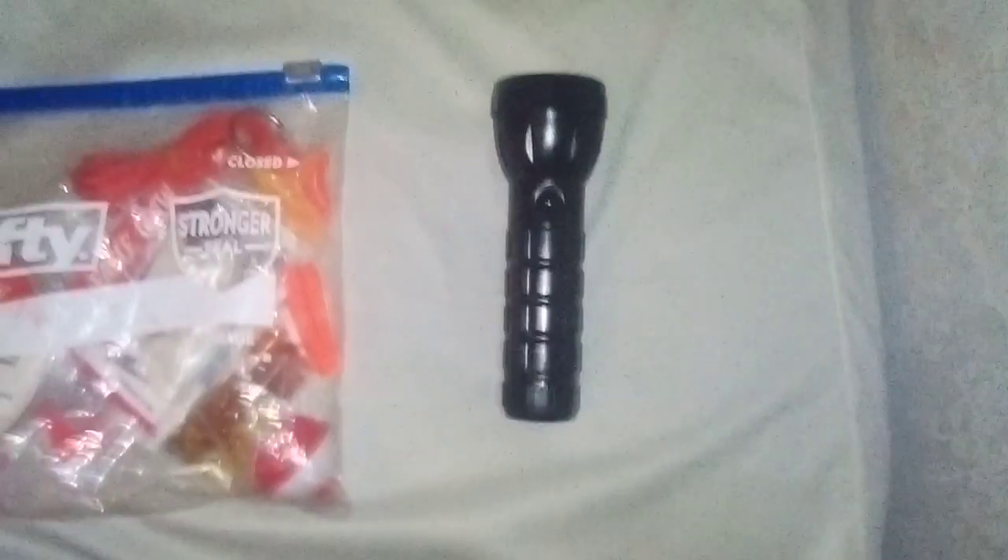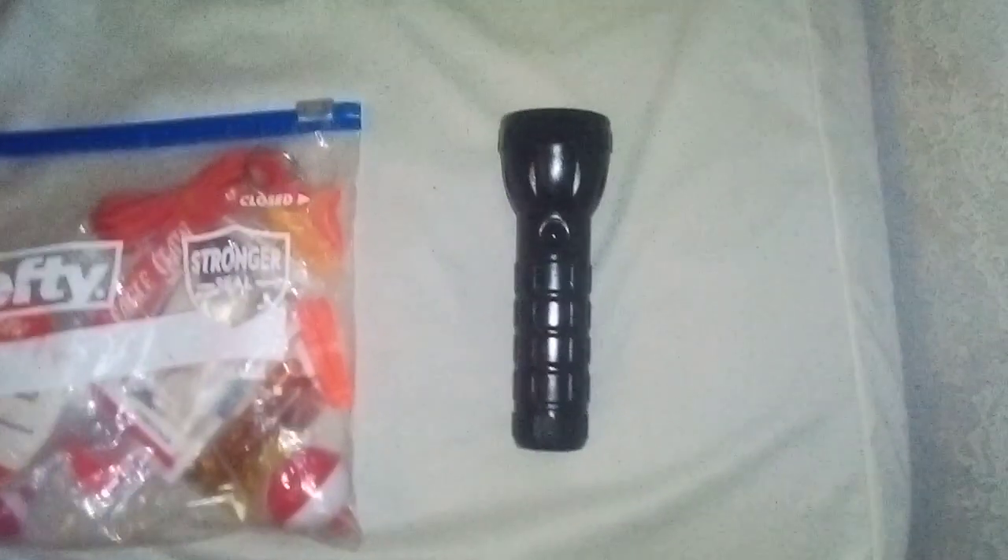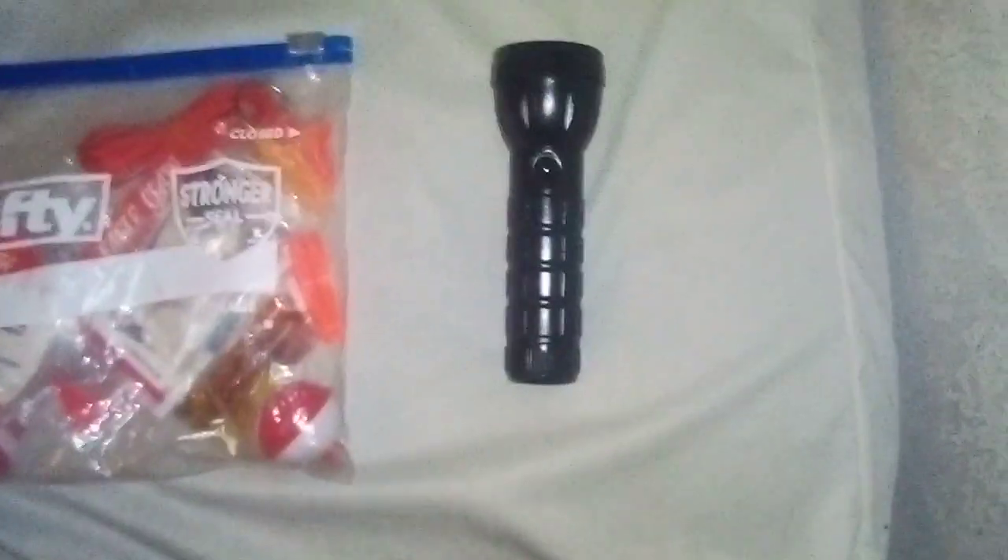Then of course we got my flashlight. I actually recently lost my other flashlight, so I had to replace it quickly. I just got one from the Dollar Tree — it actually isn't that bad. I definitely wouldn't say it's the best flashlight I've ever owned, but it's certainly not bad, especially for the fact that it costs $2: one for the flashlight and one for the batteries.